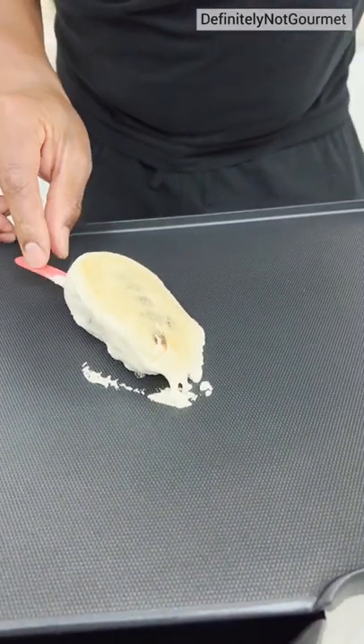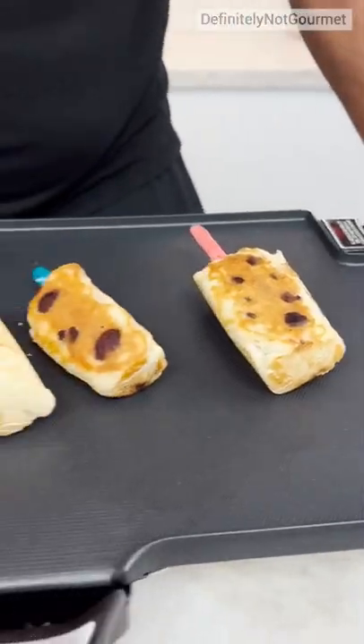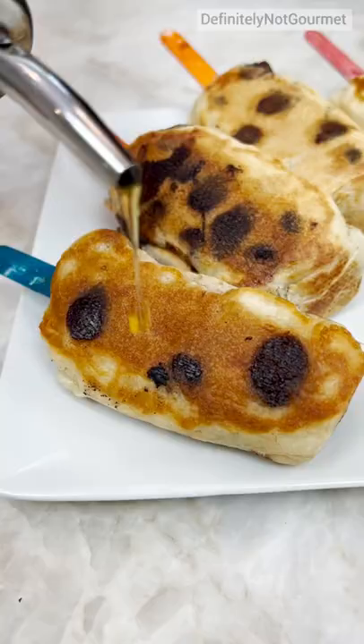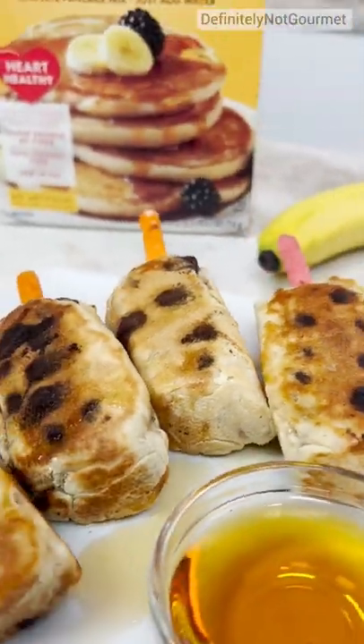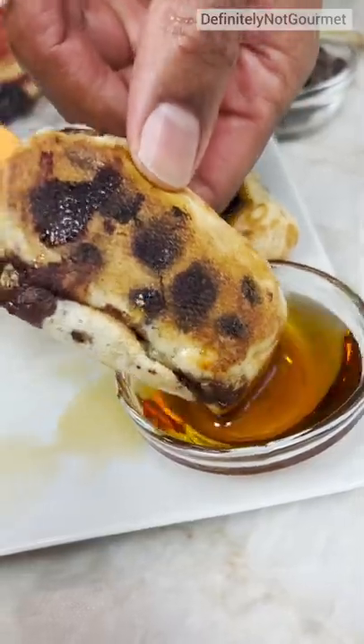That's kind of weird, but let's see. Now we're going to the side, now we're going to the side. Oh boy, check these out, these are gorgeous. I love them. And there you have it. Oh boy, let me get a little bit of maple syrup on this bad boy. Oh my goodness.